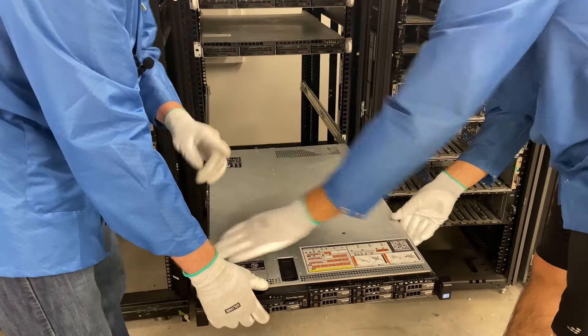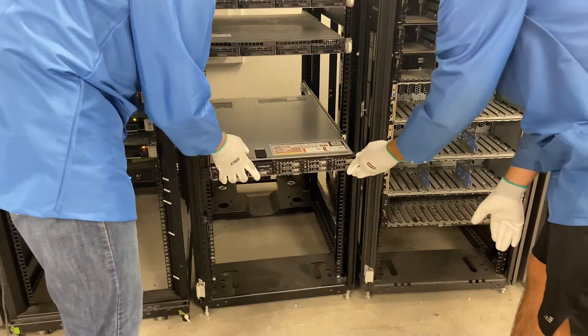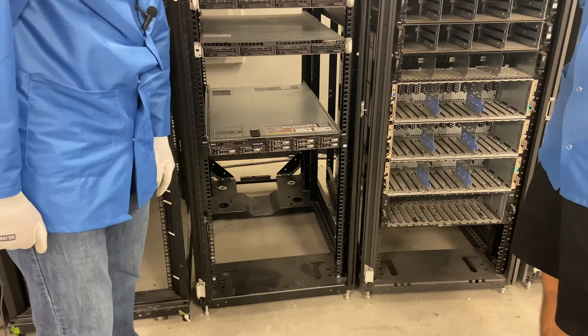Before you can slide it back, you do need to push these two buttons. So we're going to go ahead and slide it back — and we've officially racked our R620 server.